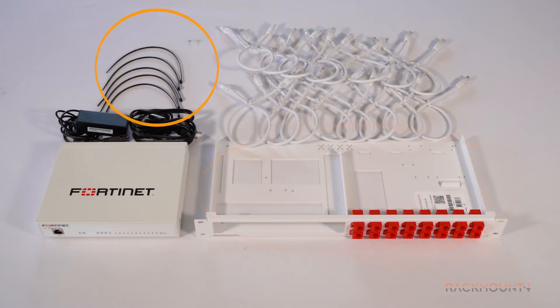5 zip ties, 2 M3 bolts, and 16 cables. The industrial version Rackmount kit is supplied with shielded cables and couplers.